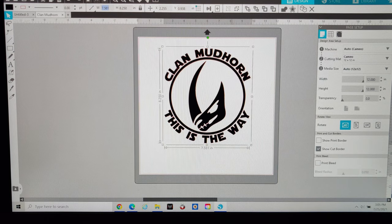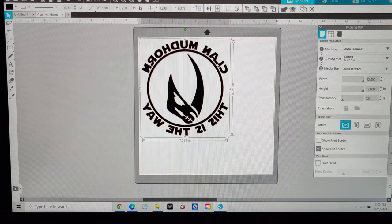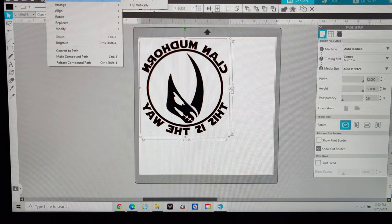Once you've got it sized up, click the object to select it and mirror it horizontally. The reason is because we're doing heat transfer vinyl — you want it cut backwards so that when you press it, the graphic ends up the correct way. To do this, go to Object, Mirror, then flip it horizontally.